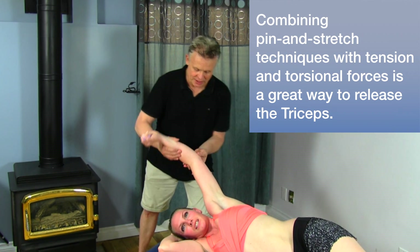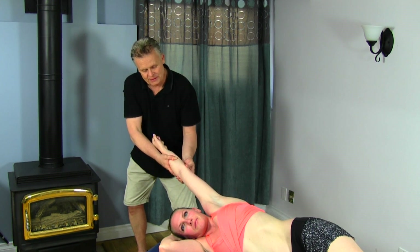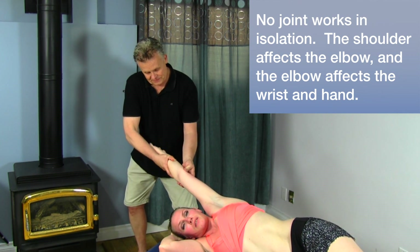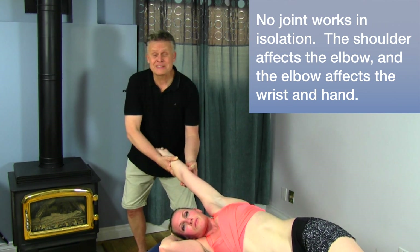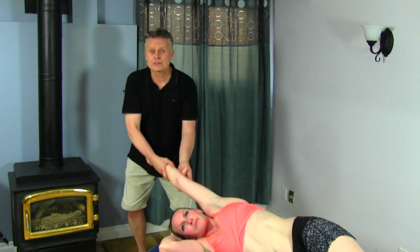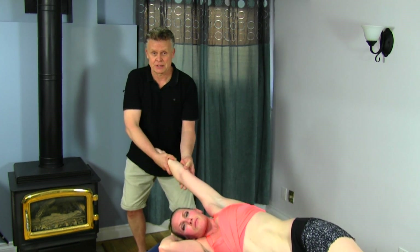Let's go back to the joint — I'm just going to open that up a little bit more. Traction all the way from the shoulder right down, so you actually feel me pulling the shoulder up, the elbow, everything. I'll put a little bit of torsion in there. A very simple technique, but very effective. We're able to provide pretty good relief to golfer's elbow in a short period of time using this technique in conjunction with a few other myofascial release techniques.